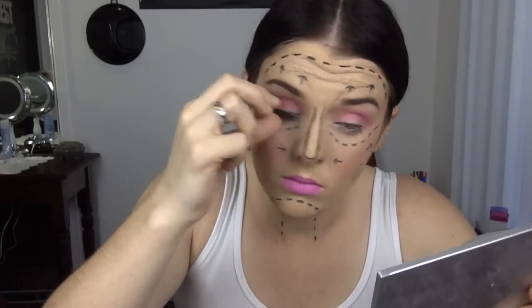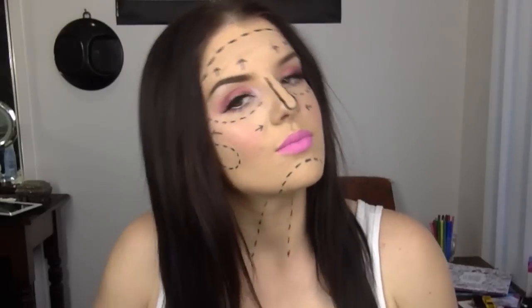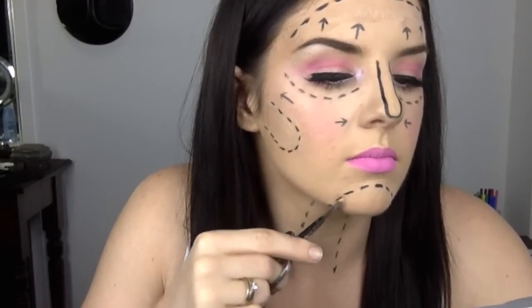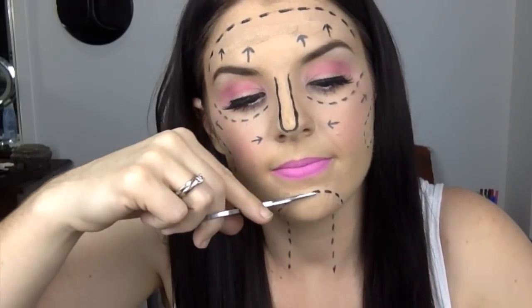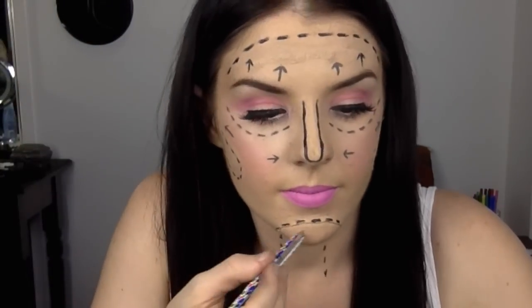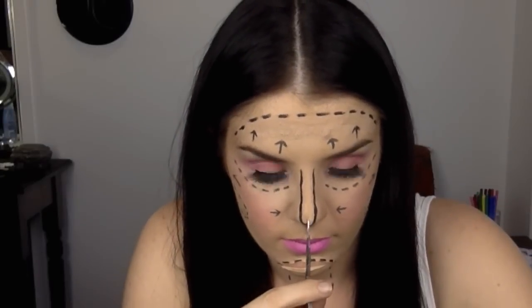So that is part one — if you just wanted to wear this look and not cut it all, you would still need to lay down the latex. But now we're going to jump into part two and start cutting. To get into the latex I used a toothpick just to pick a hole in first, so you're not having scissors right against your skin. Just be really careful when you're using scissors because this is so close to your face.